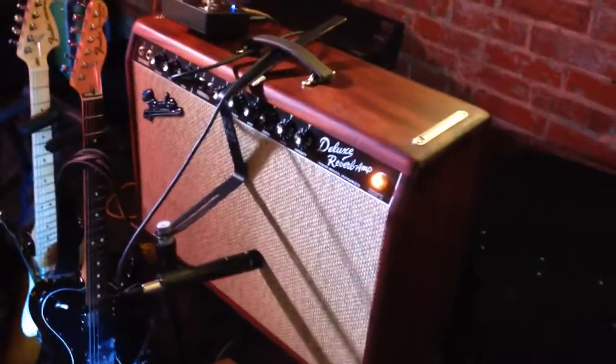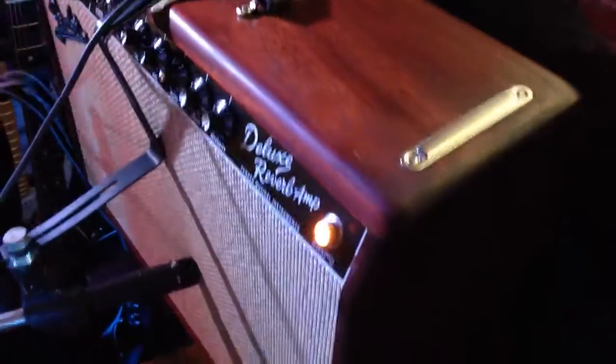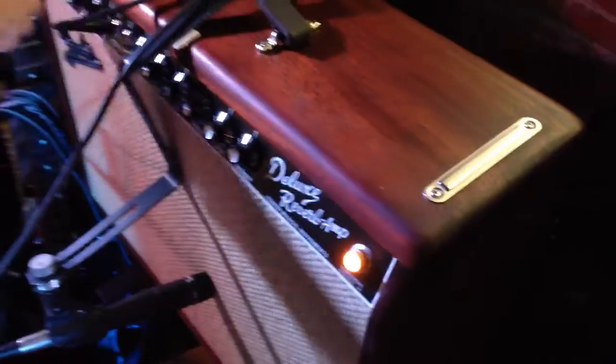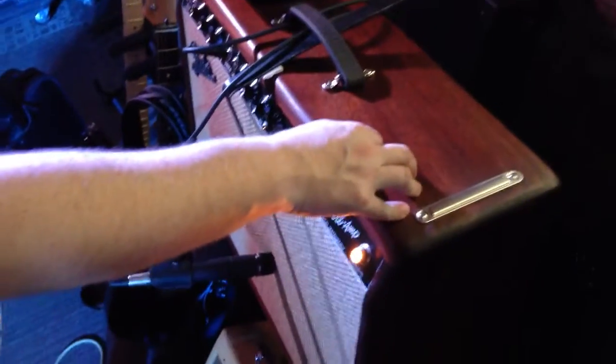I've never even seen one of these Deluxe Reverbs before. It's a limited edition — there are 50 of these in the world. I think it was the product they made last year. Sounds pretty good? Yeah, it's amazing. So you run them both together to get a little bit of crunch out of the bottom one? Yeah, and they're all hand-wired cabinets, so they're super responsive.